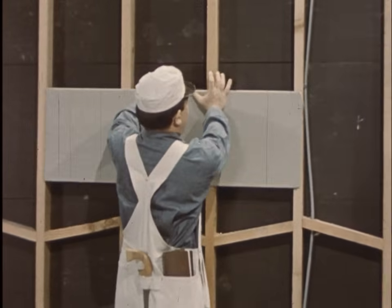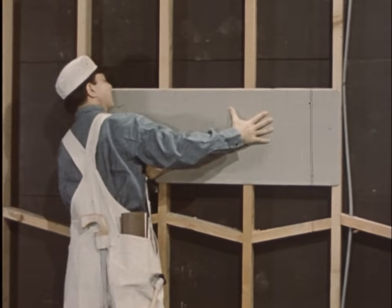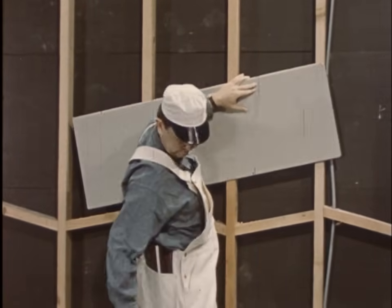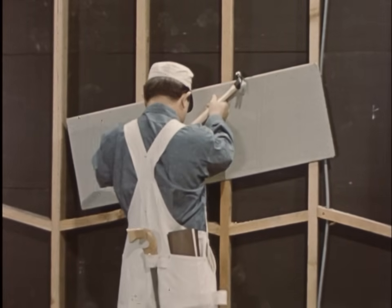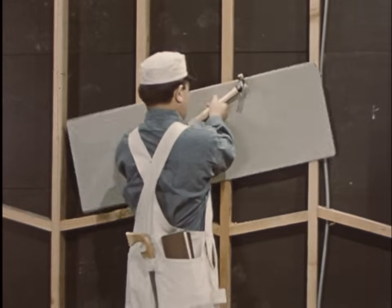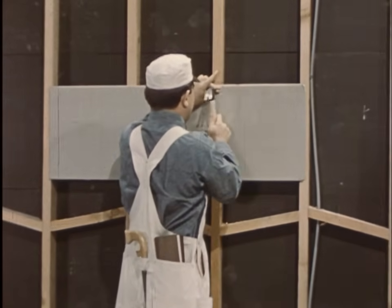Now let's see, where shall we start? This seems like a nice place. Now to line it up. Slipped a little. Where are those nails? We'll show who's boss around here. Takes a little practice, but things are coming along fine, just fine.